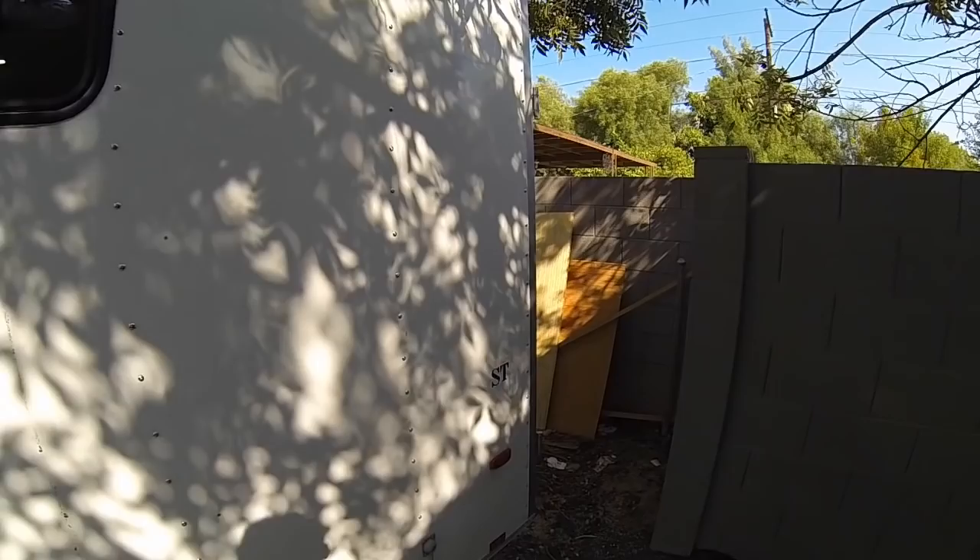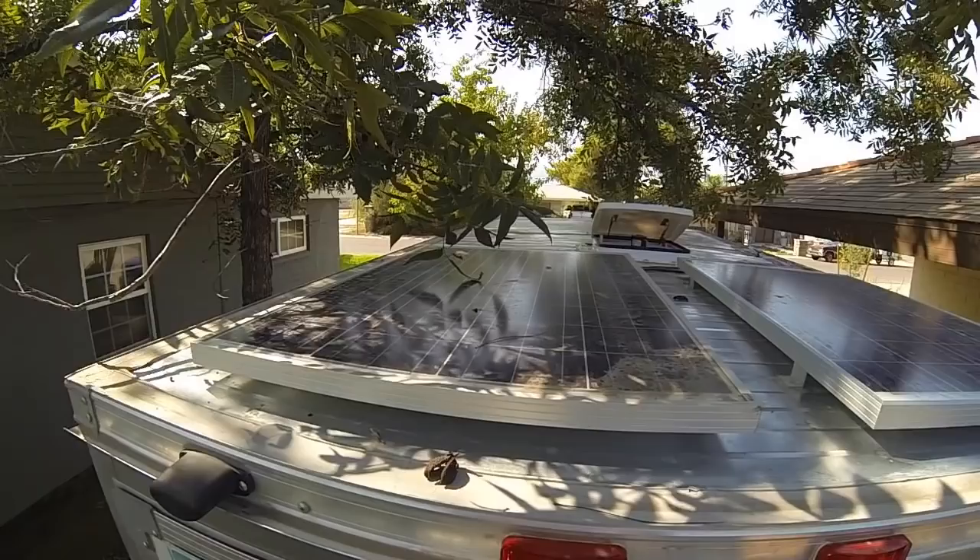This thing is all solar powered. I wanted to build something that was off-grid capable, where you wouldn't have to rely on a generator or plug-ins of any type, so you've got your panels up there.